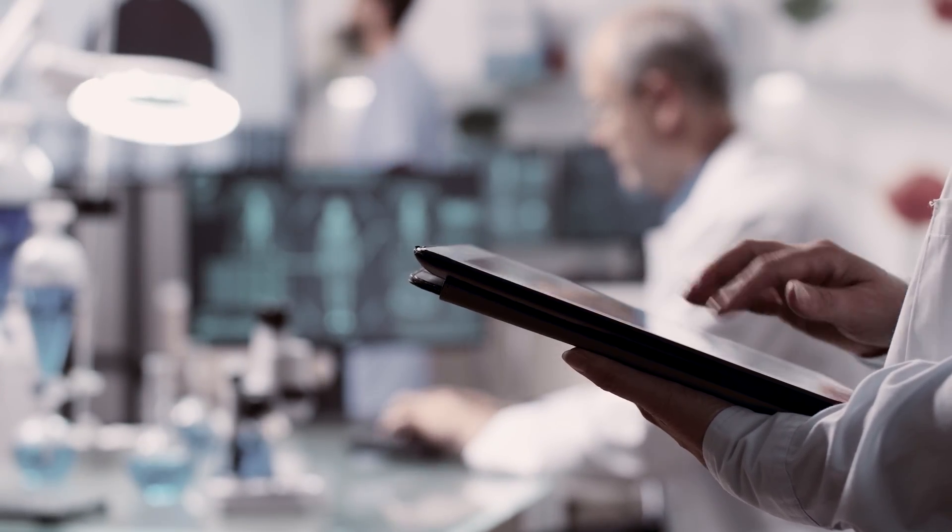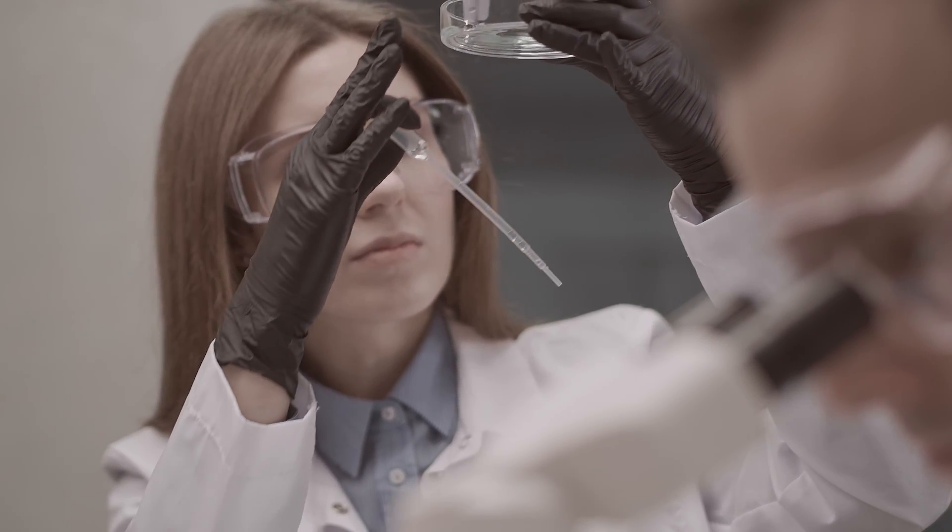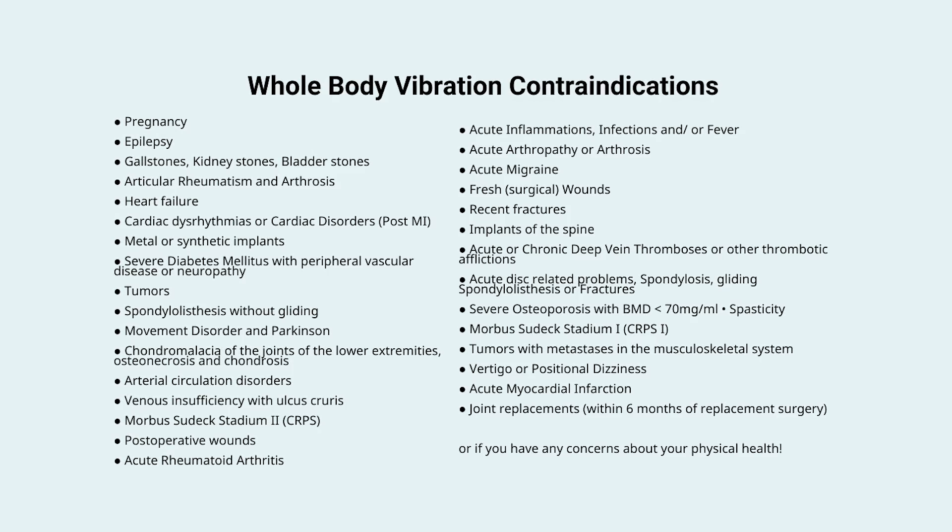There are current studies being done to see how this truly affects conditions like lymphedema or lipedema, with very promising results, and I'll be sure to share the findings once they come out. Now, because it's not well studied, there are a lot of health conditions that are contraindicated, meaning someone with one of these conditions shouldn't be using a vibration plate or should always communicate with their doctor before trying it.